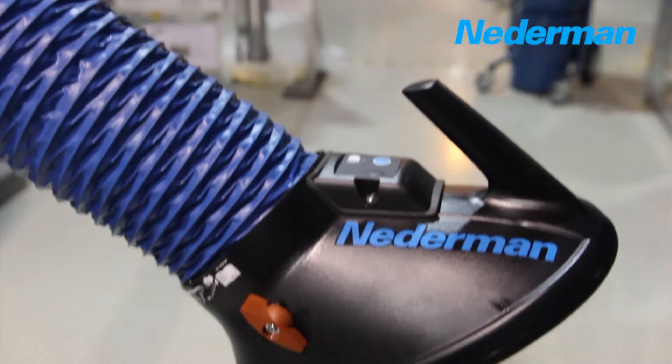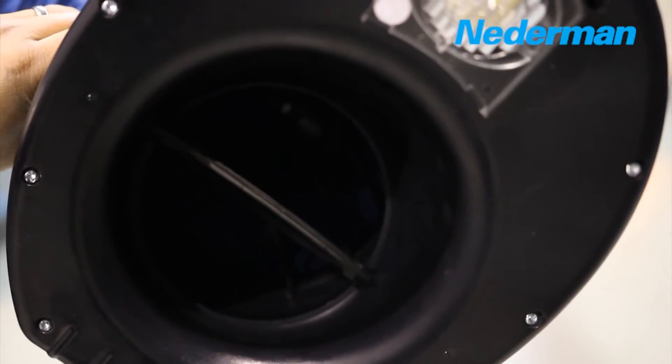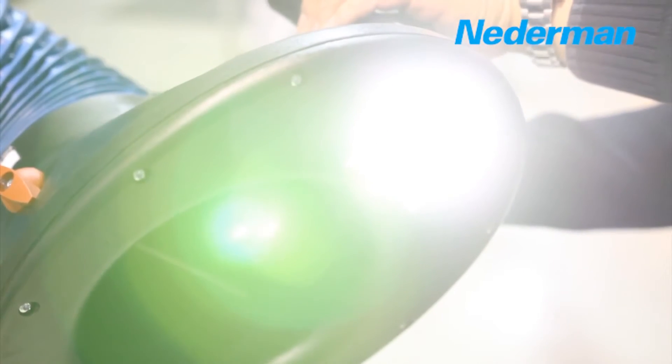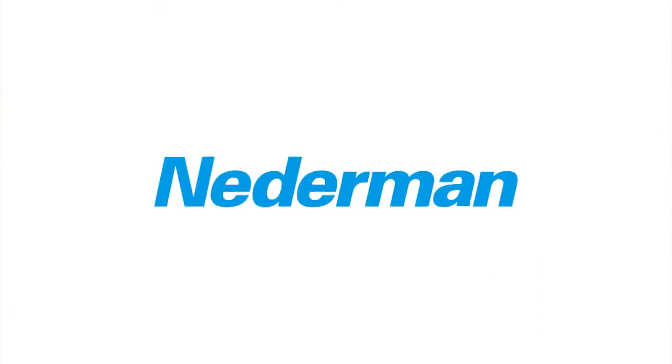Just place it and forget it. The welder can control the airflow with the damper, and even use the original arm to add additional lighting with the available hood light option. The Netterman original arm is the solution for extracting welding fumes, reducing downtime and allowing workers to spend less time adjusting the arm and more time on welding.